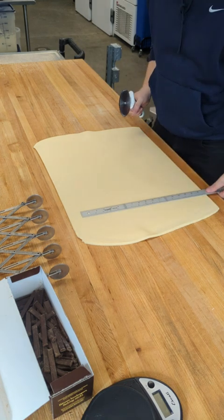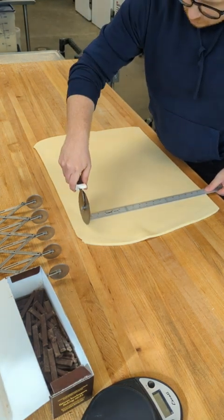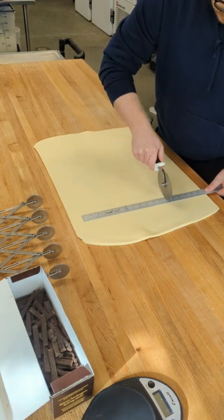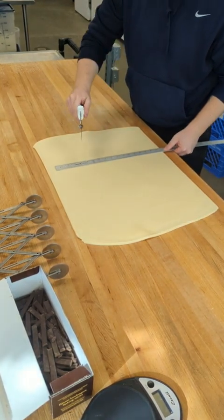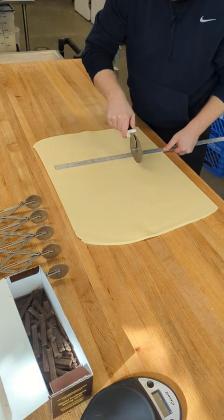We're going to set the bottom of the ruler here to 18, and we'll mark at 6 and 12, and right at the top.